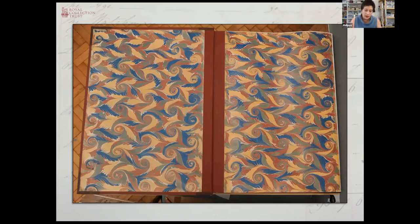So now we were at the stage of the forwarding — the actual construction of the binding being complete for all four volumes. All we had to do next was to complete the decorative tooling.